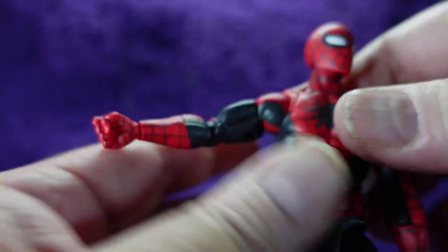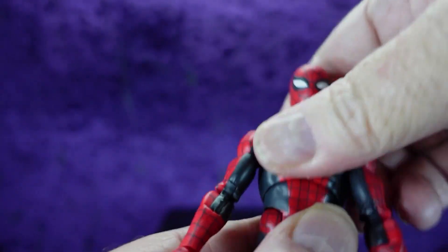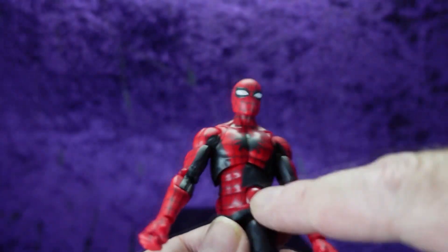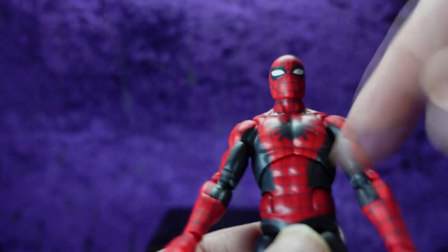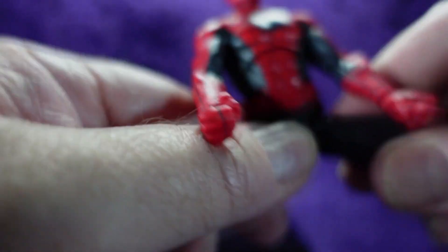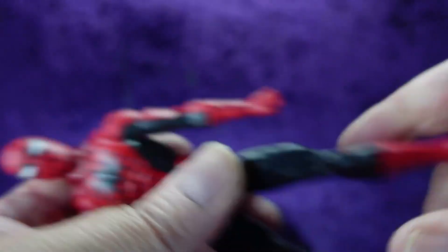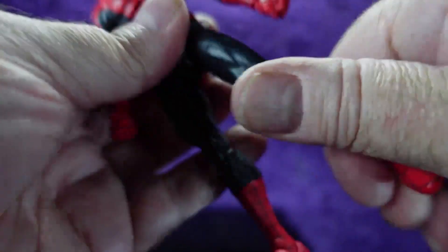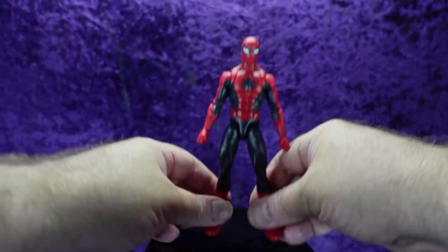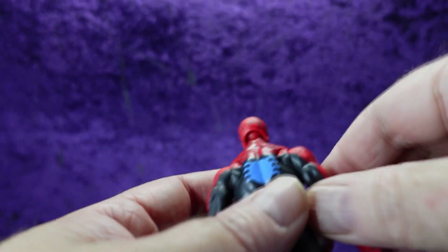We've got a ball joint mid-torso for some ab crunch and a bit of twist action, and then a hinge at the waist — no waist swivel, but you don't really need it with that ball joint. Legs out to there — it's not a drop-down ball joint, but we do have a thigh swivel, a double knee going all the way back, boot swivel with detents on the feet, and a forward rocker. This is fantastic.